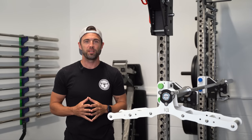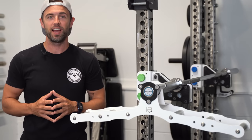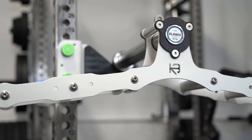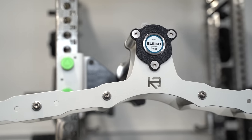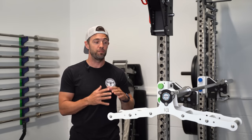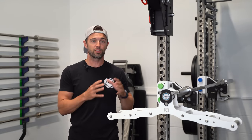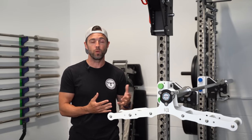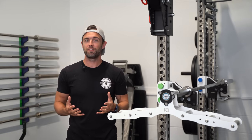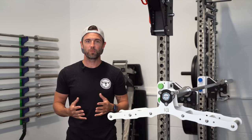Hey friends, I'm Adam with Garage Gym Lab, and this is the new Cleva-built Atlas Landmine and Cable attachment — one of the most versatile and aesthetically pleasing attachments on the market. With multiple grip widths, a very unique knurling pattern, and a few other features that I'll detail, there's a lot to like about this compact and lightweight tool. So let's find out if this is the new gold standard for landmine attachments and who it may be right for.